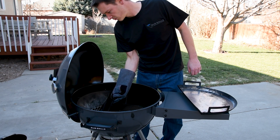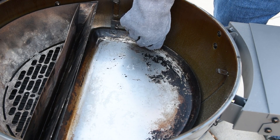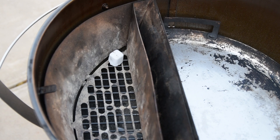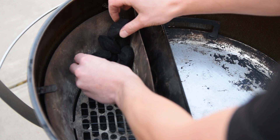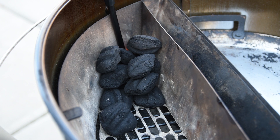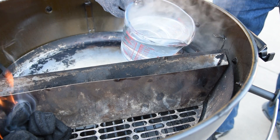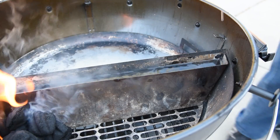For all of these cooks, I'm going to use the slow and sear deluxe and the drip and griddle pan that makes cleanup a snap. Start off with your favorite starter cube or tumbleweed and add 12 charcoal briquettes on top — we'll add more in a little bit, but this will get us the perfect size fire to start. Light the fire starter, get the charcoal going, and then pour one quart of boiling water into the reservoir. I like to add the water right after I light the charcoal and before the slow and sear heats up.